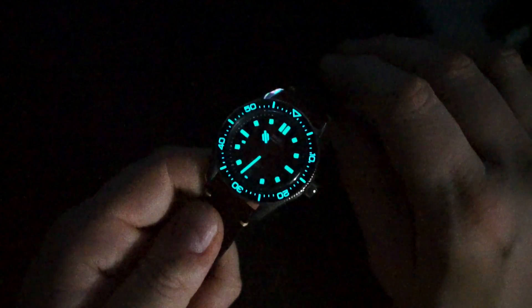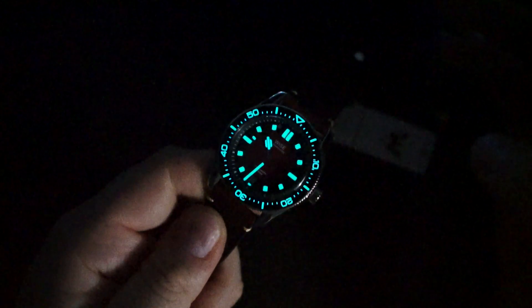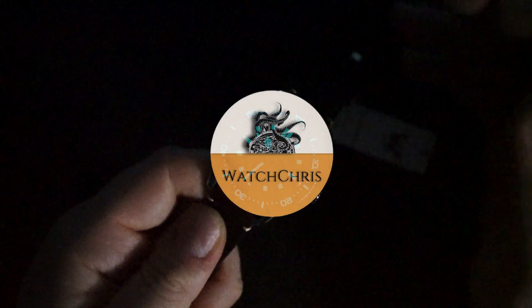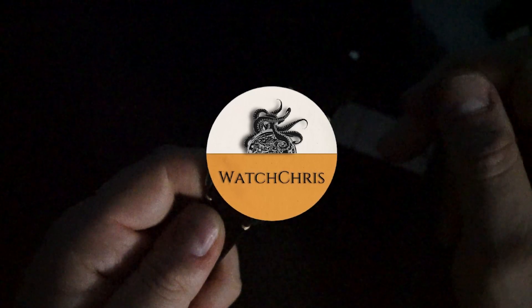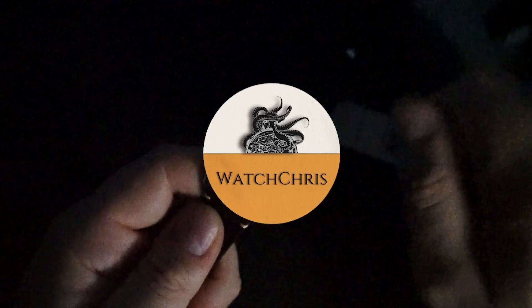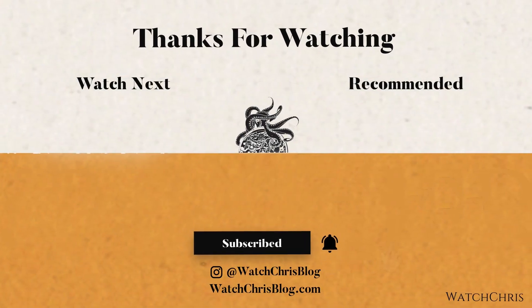Beautiful watch and a beautiful case. Tell me what you guys think in the comments below — I want to hear from you. Please like, subscribe, and hit that bell icon; it's super helpful for the channel. Please also follow me on Instagram at watchchrisvlog, all one word. Thanks for logging on — I'll catch you guys in the next video.